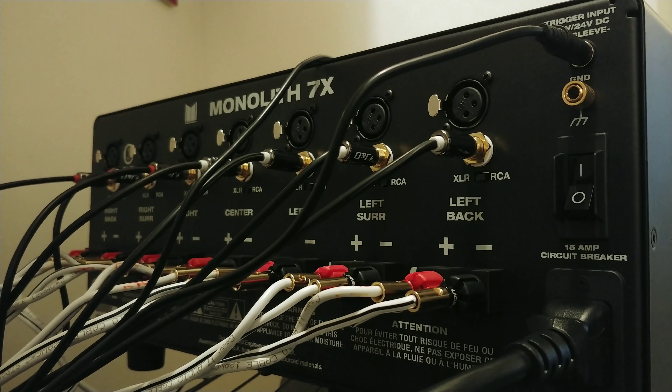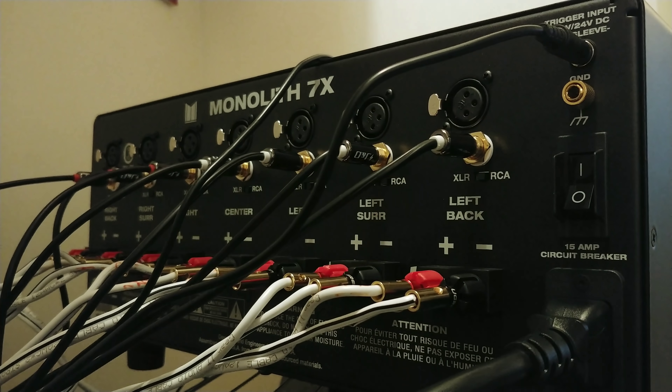If you're running ARC — audio return channel — through your TV via HDMI, whenever you turn on your TV it powers on your receiver, and then your receiver turns on your amplifier. Once your TV turns off, it turns off your receiver, and the receiver turns off the amplifier. So your TV is the central hub: turn on the TV, it fires up your receiver, your receiver fires up your amp. When you're done, turn off the TV and everything powers down in sequence — you don't have to go through all your remotes or manually turn everything off.